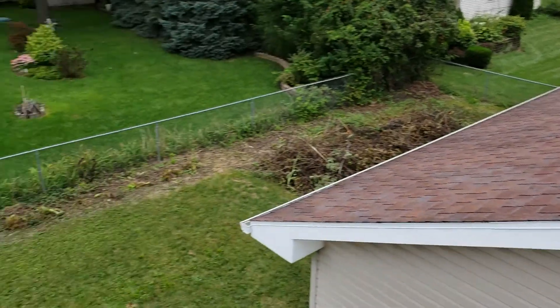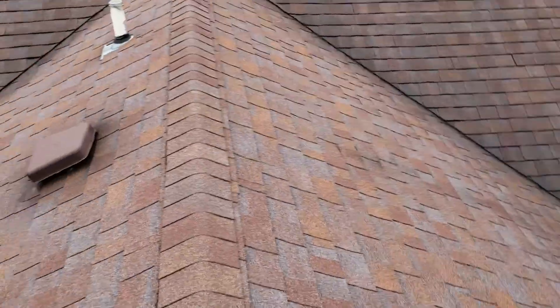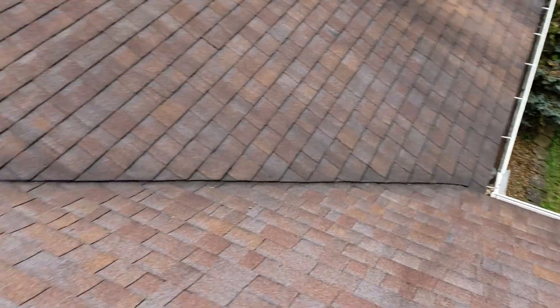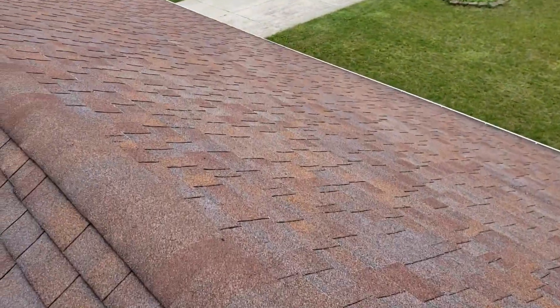I'm going to separate these estimates, but basically come in, tear it all down to the decking, ice and water in the valleys, ice and water in the eaves, ice and water around all your penetrations, new boots, protective gutters. Gutters aren't in that bad of shape — they're just full of some shingle granules right now. And then we put you back together with the shingle of your choice. I'll give you a couple of different options on that as well.